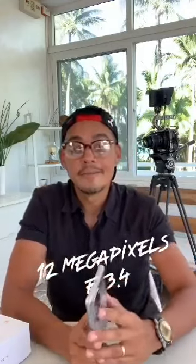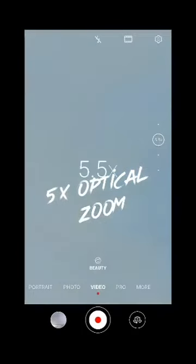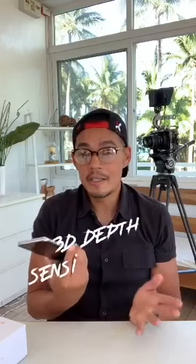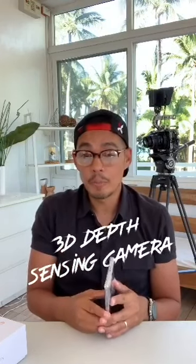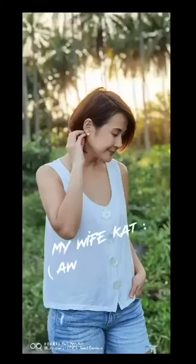It also has a 12 megapixel telephoto camera. It can go up to 5 times optical zoom, 10 times hybrid zoom, and 50 times digital zoom. And finally, it has a 3D depth sensing camera, which is good for portraiture — very important for the bokeh. Bokeh is simply the blurriness of the background, and it's perfect when you shoot portraits. It isolates the subject from the background, and it actually shoots video with simulated bokeh.